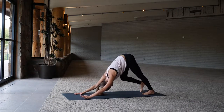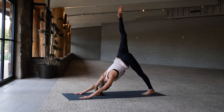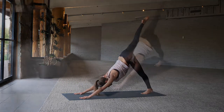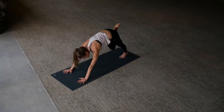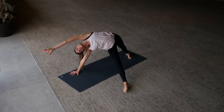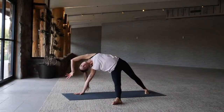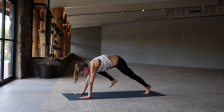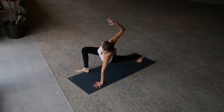From downward dog, right leg high, inhale. Bring your right knee towards the right elbow, then right knee to left elbow, sweep the leg through. Fall into fallen triangle, right arm extends forward, open the chest and flow. Left hand back down to the mat.